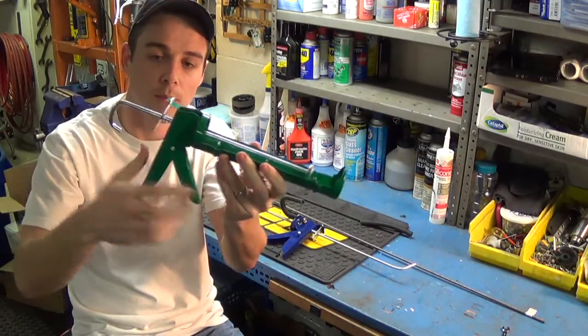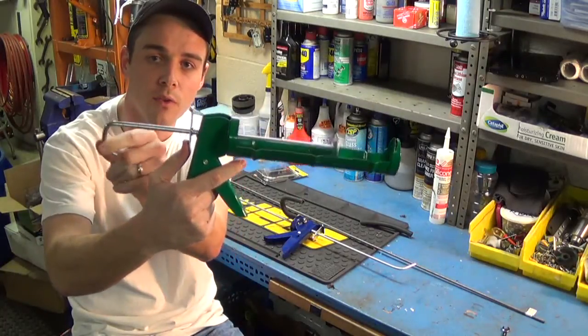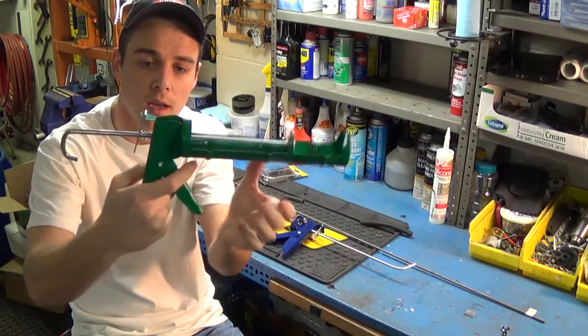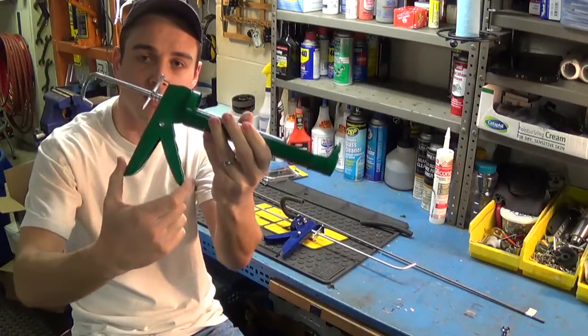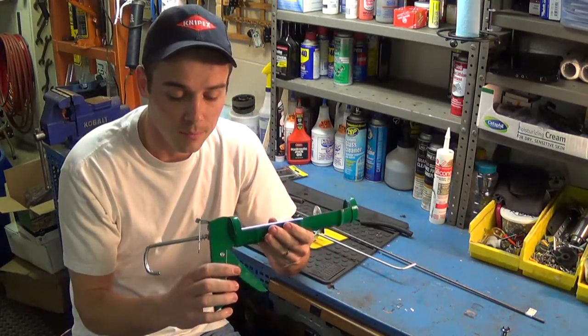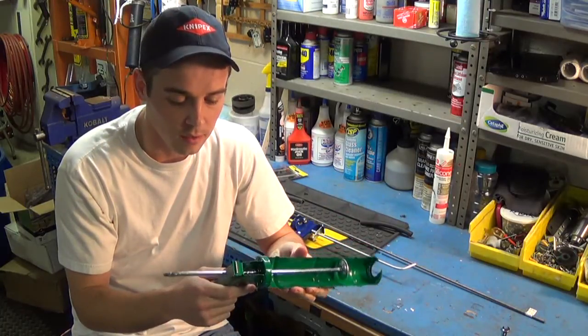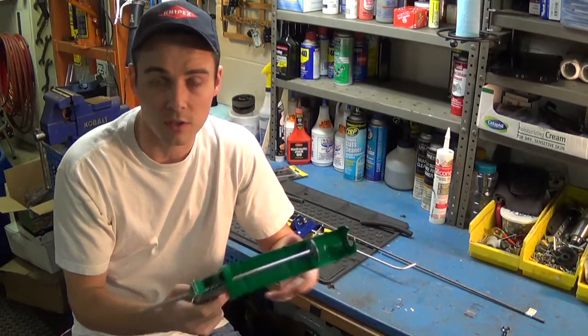The rear plate, when you press it in, allows the rod to move freely. The inner plate is what puts tension on the handle to allow you to ratchet it. They're fairly simple, but it would be confusing if you take it apart and then you just have springs flying across the room.